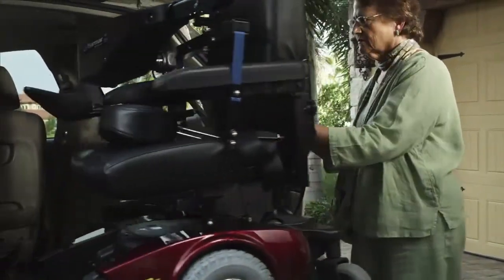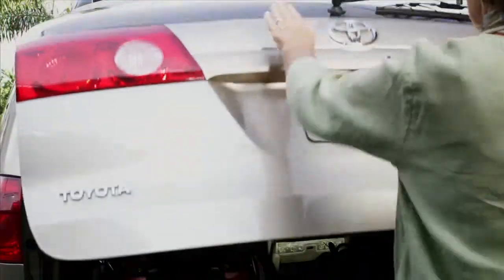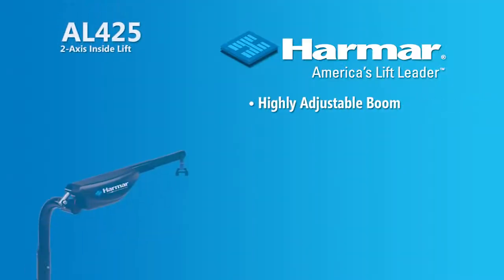Lifting and rotation are effortless and automatic. An optional wireless remote control offers even more convenience.